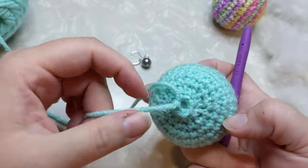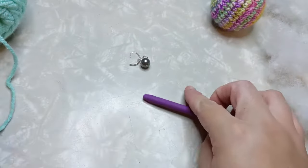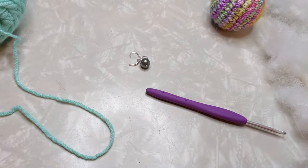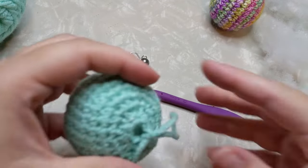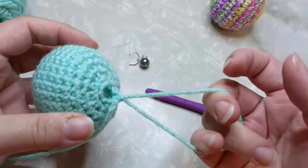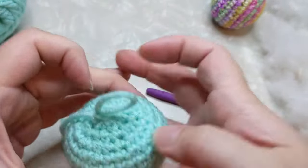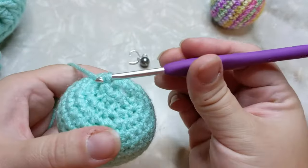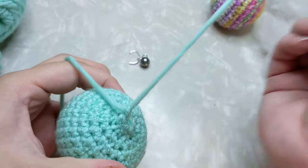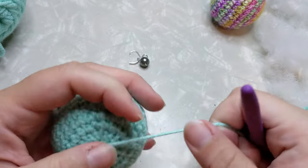When you're all done it's going to look like that on the top. Go ahead and cut your yarn — chain one first, then pull your strand all the way through and snug that down.